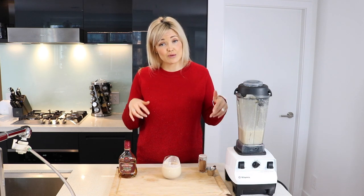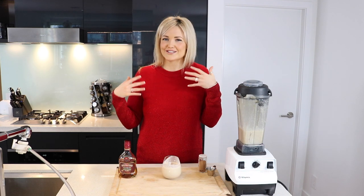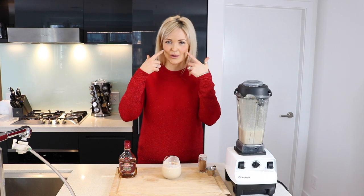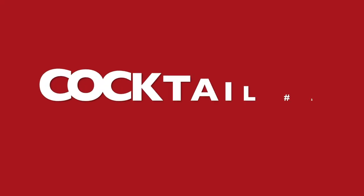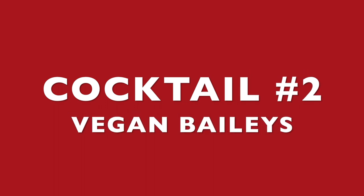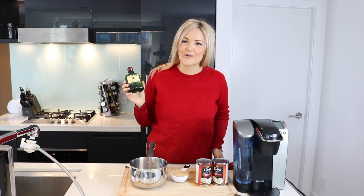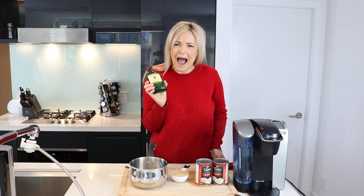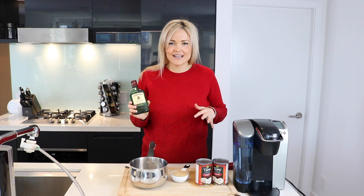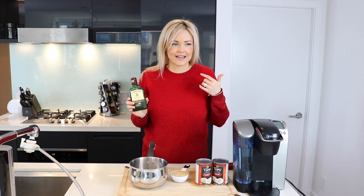I'm going to keep drinking this as we move on to our next cocktail. So if I start to get a little bit happier, rosier in the cheeks, you know why. Merry Christmas! That's right, you guys — we are now going to make vegan Baileys Irish Cream! I can't tell if I'm genuinely excited or if the eggnog is just starting to get to me.